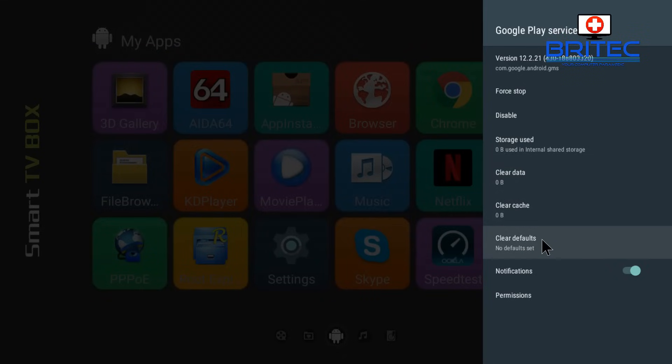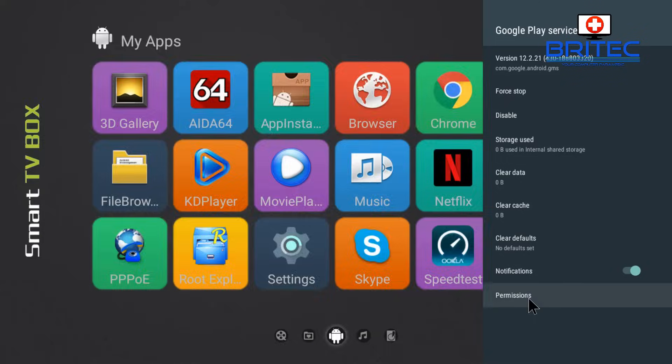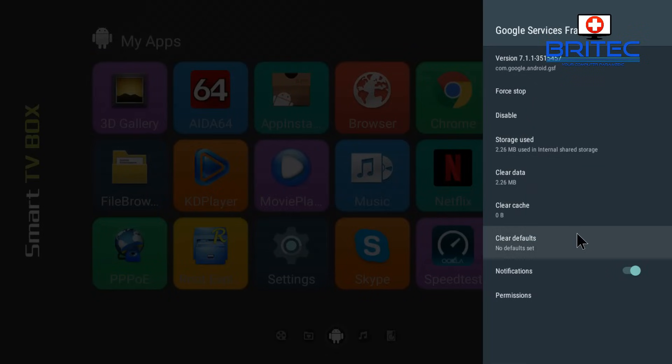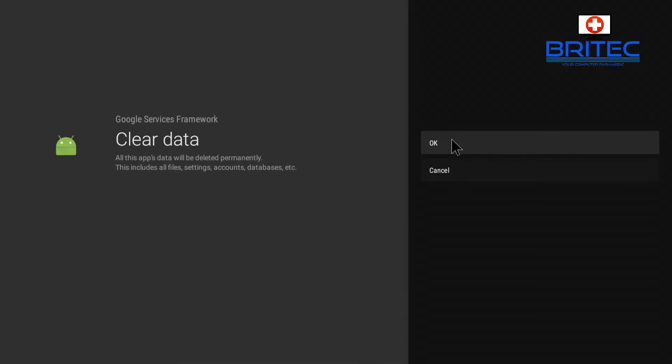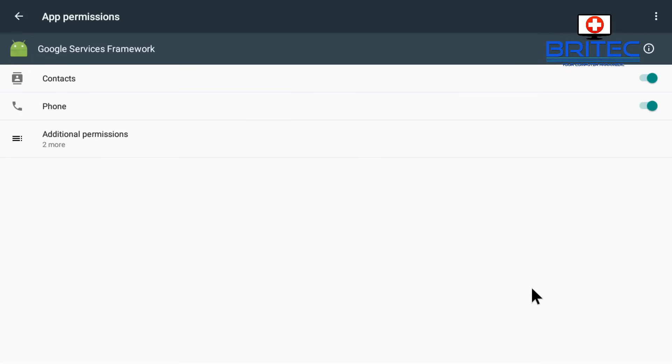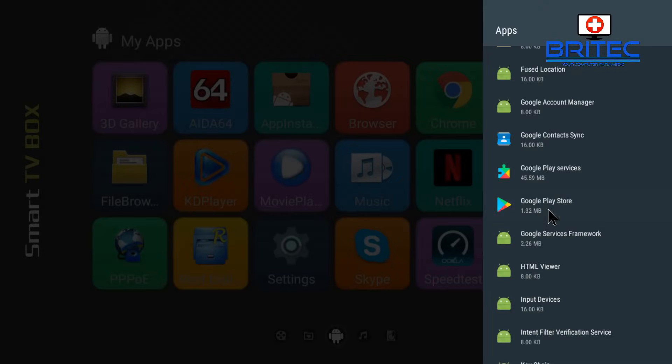That's an important step. Now make sure your permissions are all okay — go inside where it says Permissions and make sure you're giving yourself all the permissions to get this working correctly. Also for the Google Play Store itself, clear all the data and also clear the Service Framework. Anything to do with the Google Play Store, clear all that data and cache. Then check those permissions as well to make sure they are all working correctly.